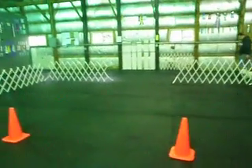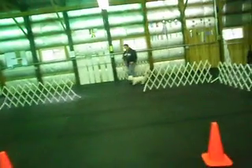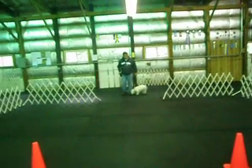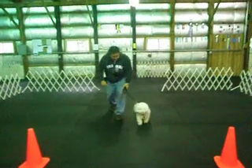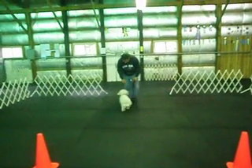David. Heel. Leash in your left hand. Get a piece of food out. Walk this way. Don't let him sniff. Heel. Back up three steps here. Here. Use the food.